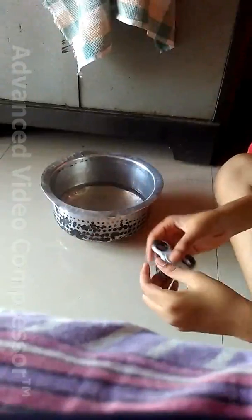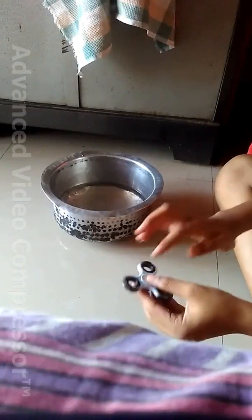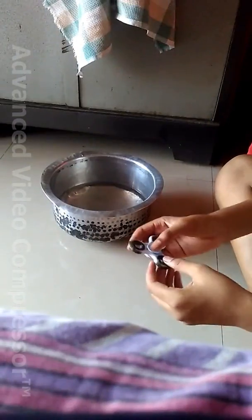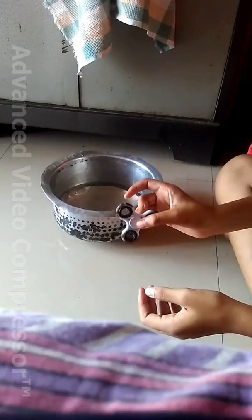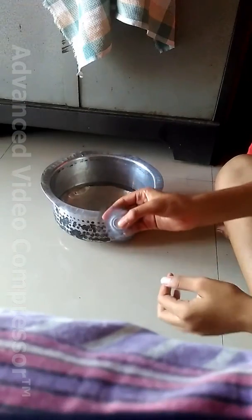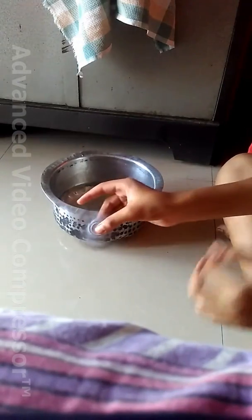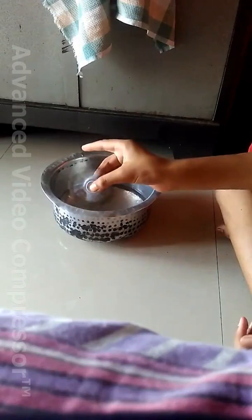Hey guys, my name is Puyuzas. Today in this video I will show you how to clean the bearing of the fidget spinner. As you can see, my fidget spinner is in very bad condition — I have not used this fidget spinner for the last two months, and when I try to spin it, you can see that it is not spinning.